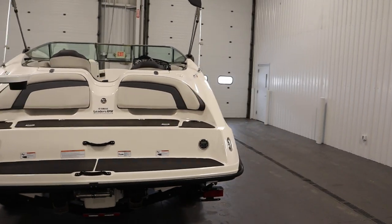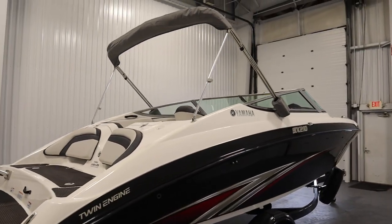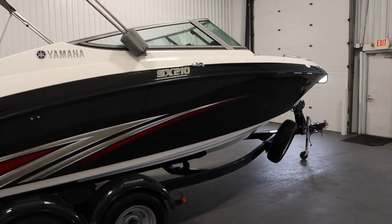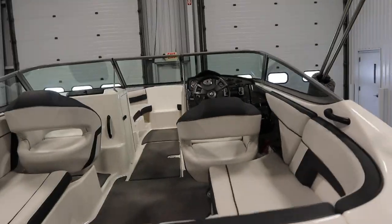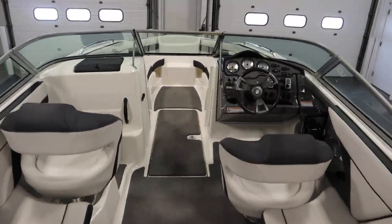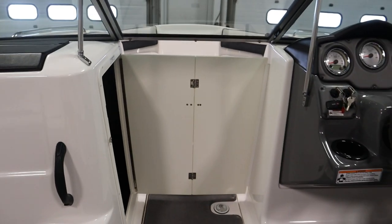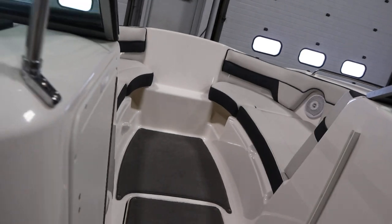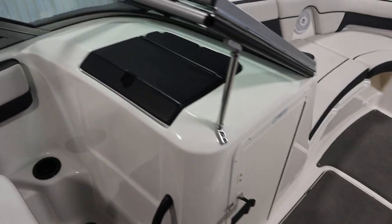This boat has features including a Yamaha mooring cover, a removable bimini top with storage boot, a full walkthrough windshield with a center fold and stow door, and a passenger console with under storage and a glove box.